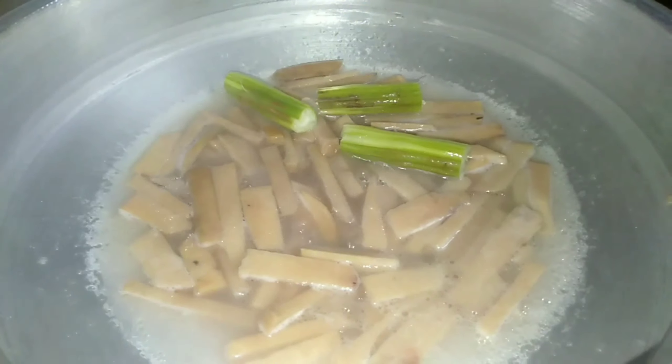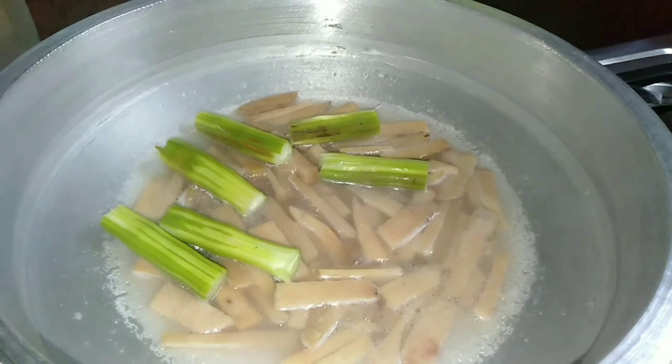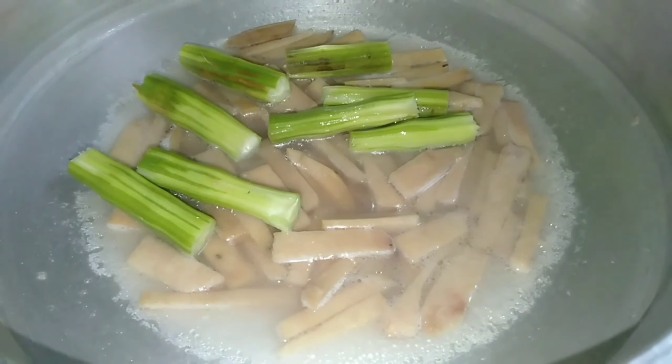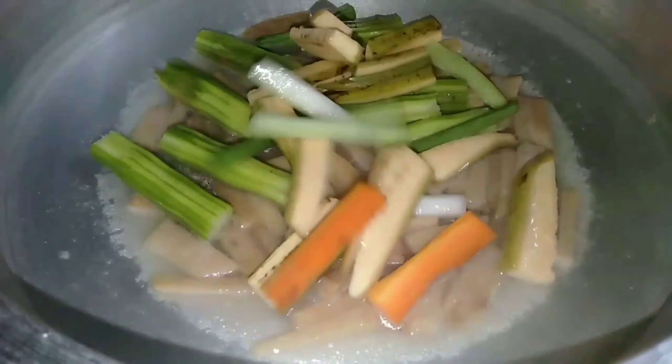We are ready to cook this dish. Now we are ready to cut the food from the ground. Let's cut the food from the ground. When we cook it, we will cook the hot sauce.